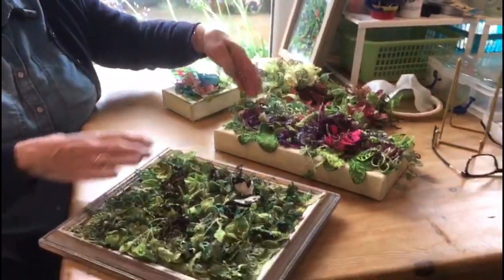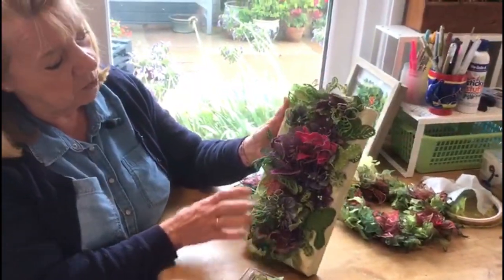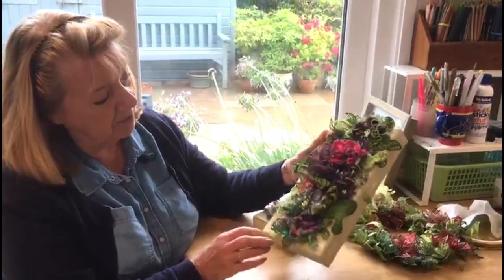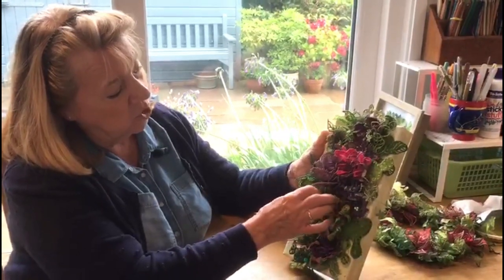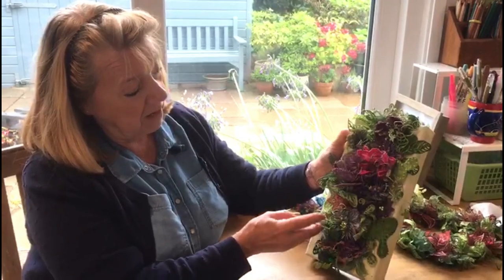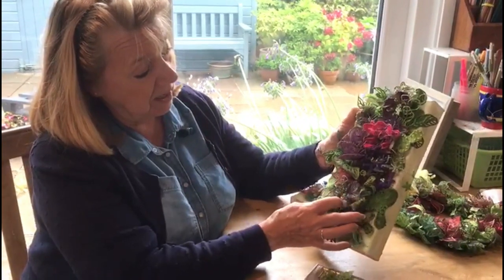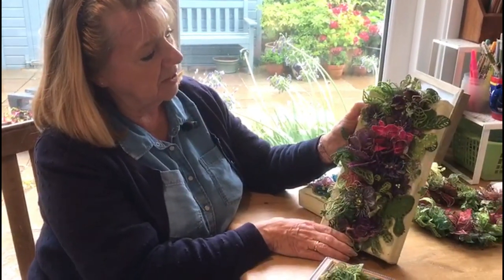This is another piece that I did purely for myself. I've sewn this one onto a canvas, and again I've used water-soluble with sheers. I've done machine thread cords and I've got all sorts of different things going on in this one.